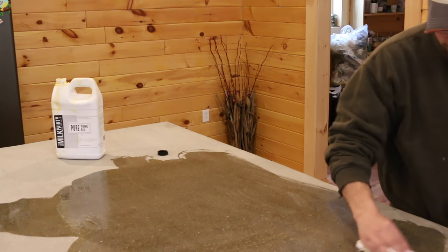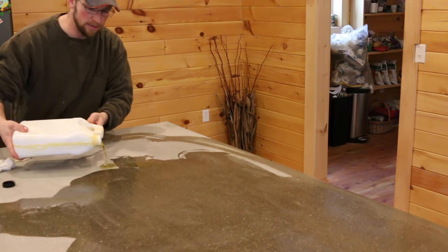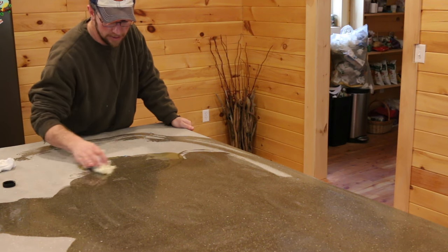It's going to take quite a few coats of this — we'll probably do it over a few days. Trying to figure out what kind of sealer to use for your concrete is pretty difficult. There's a lot of different opinions out there; there's no right answer, no wrong answer.